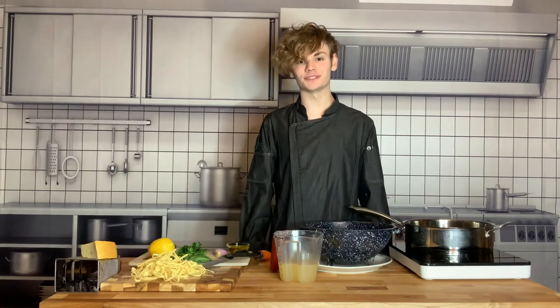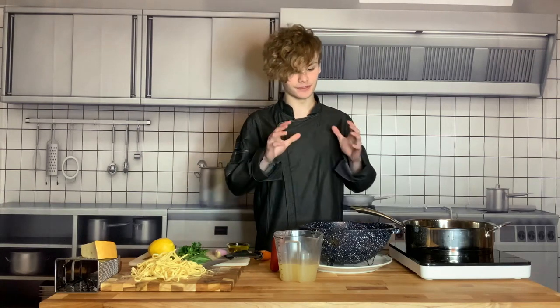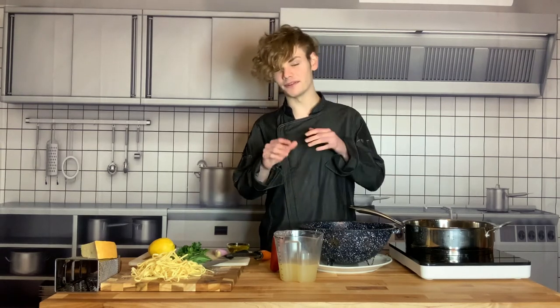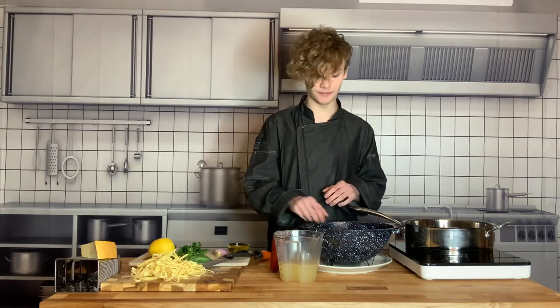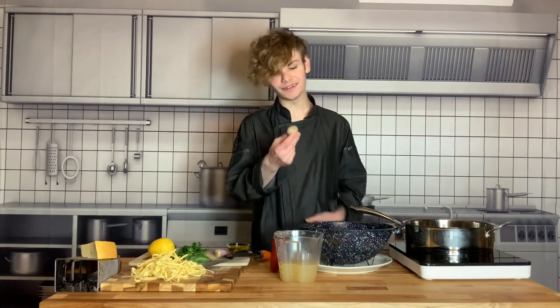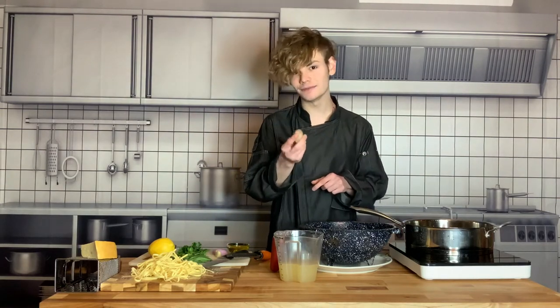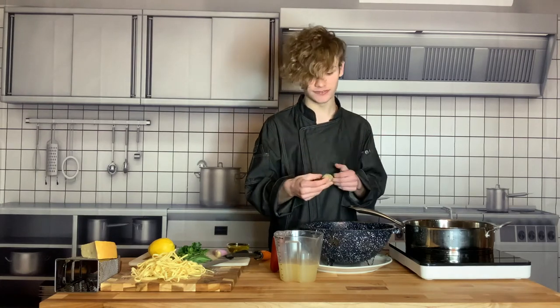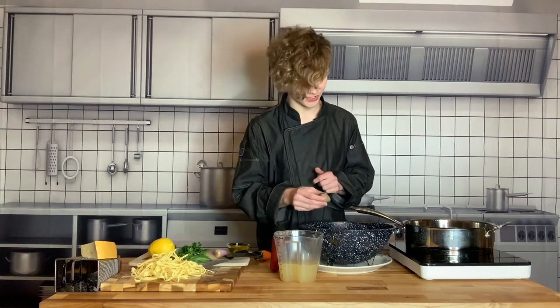Hi guys, Logan Jr. Chef here and today we're going to be cooking the clam linguine. This is gonna be really amazing because clams are super flavorful and delicious. You might be scared of them, and that's why I picked clams — you can do a shrimp linguine or shrimp scampi, but clams have more flavor, they're more delicious, and they're more impressive, which is really important.